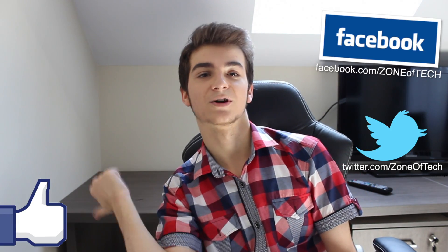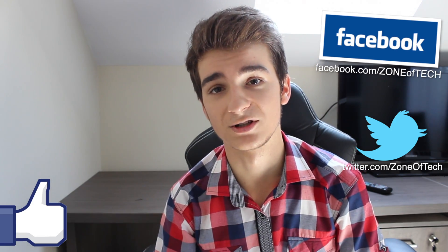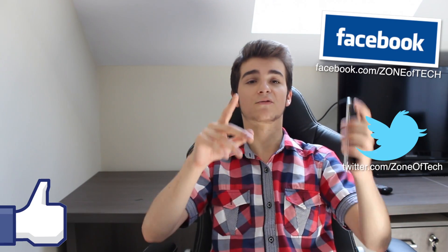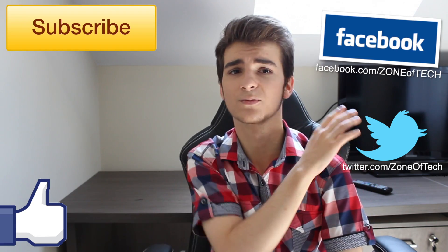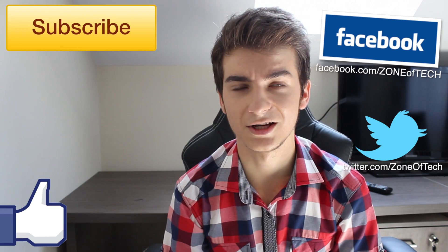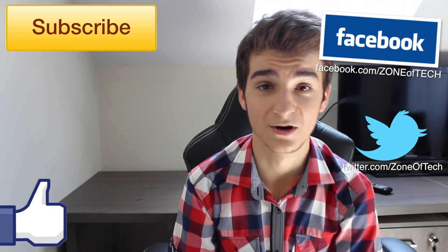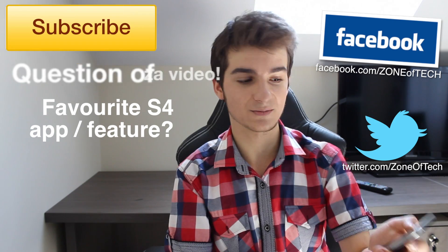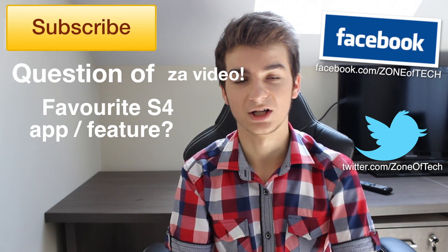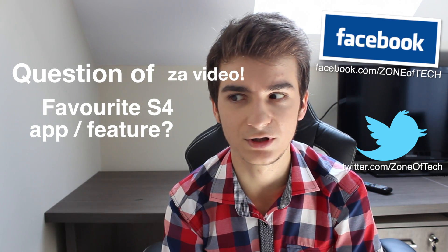If you enjoyed this video, definitely give me a like — hit that like button down there because it tells me you enjoyed this video and I'll keep making more like this one. Thank you all for watching. If you want to see more Samsung Galaxy S4 videos, simply subscribe to my channel Zone of Tech and you'll get to see my latest videos covering the Samsung Galaxy S4. Before I leave, I have a question for you: what's your favorite Samsung Galaxy S4 app? Let me know in the comments section below, and I'll see you in the next video.